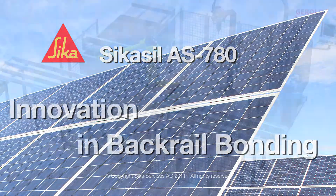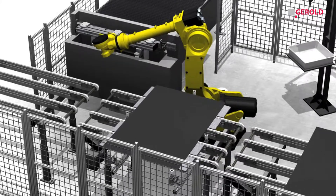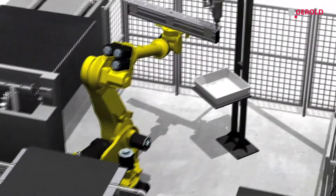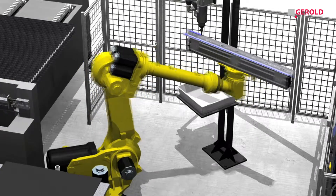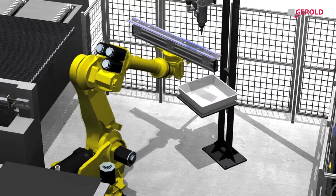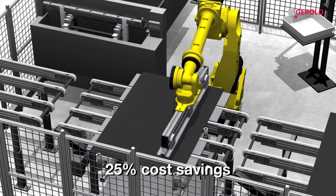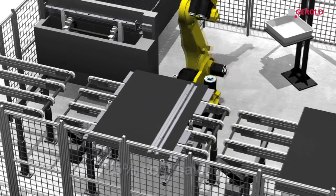Seeker is proud to present our latest innovation in adhesive bonding technology for back rails and other mounting devices for photovoltaic modules. This new bonding technology offers outstanding opportunities for cost reduction and performance enhancement, such as a 25% saving in materials and labor costs compared to common framing and mechanical installation systems.